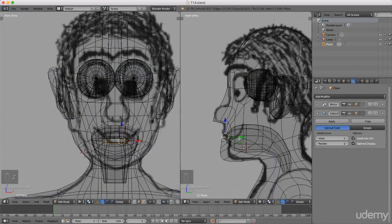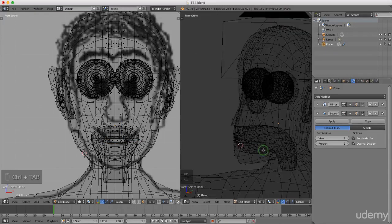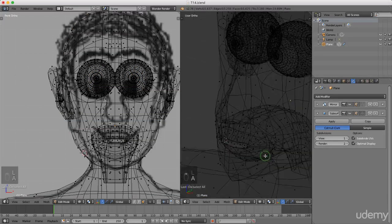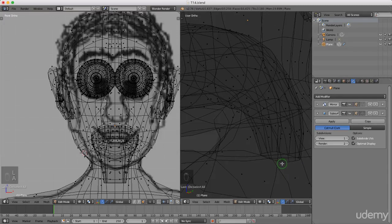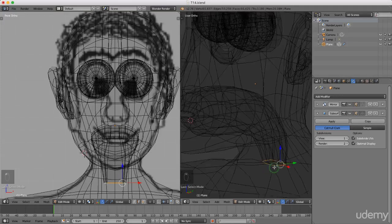I need to change to face selection mode so I'm gonna press Ctrl+Tab and left select face. I'm just gonna press and hold the middle mouse button just to rotate around. Actually, what I can do is press Ctrl+Tab to make this easier, left select edge mode, press and hold Alt and select the bottom interior of his mouth, and I'm going to press Ctrl+Plus.